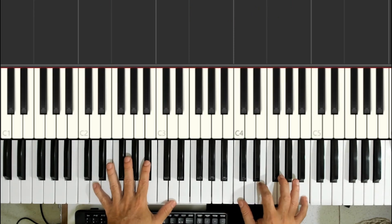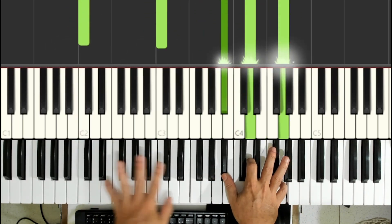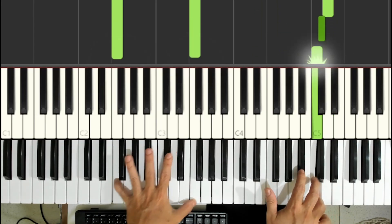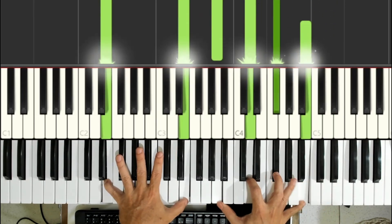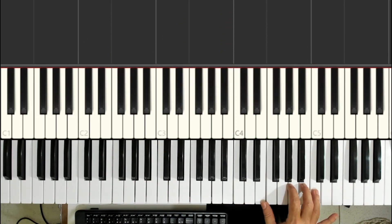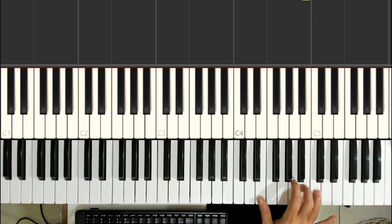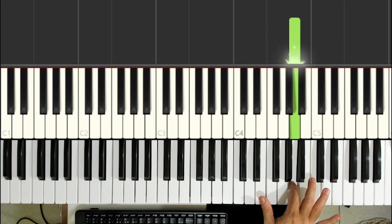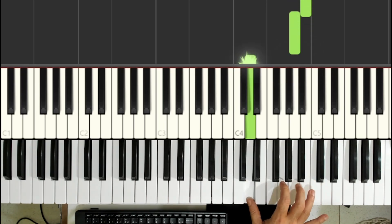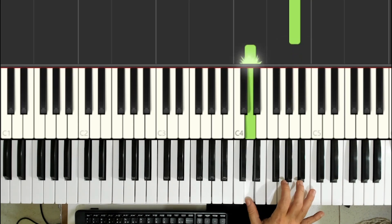Let's play this second section of the music. Continuing — we're going to play this melody. The ring finger plays the Dó, the middle finger plays the Si, the thumb plays the Mi, and the index finger plays the Lá. Then: the ring finger plays the Si, the middle finger plays the Lá, the thumb plays the Ré, and the index finger plays the Sol.